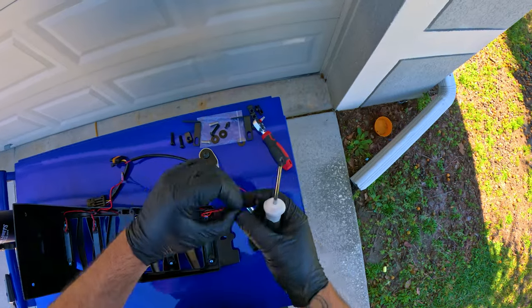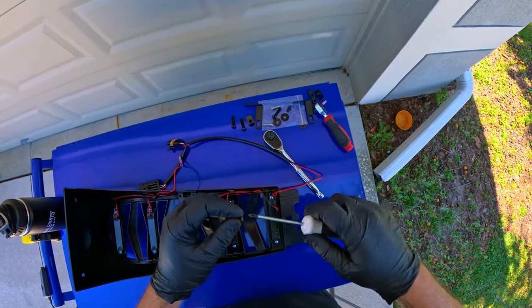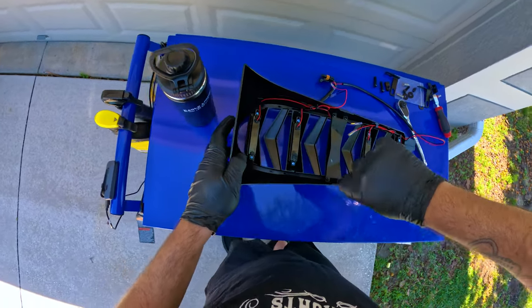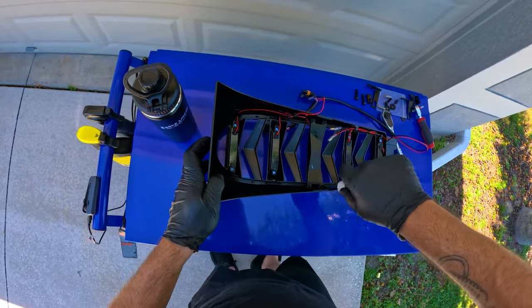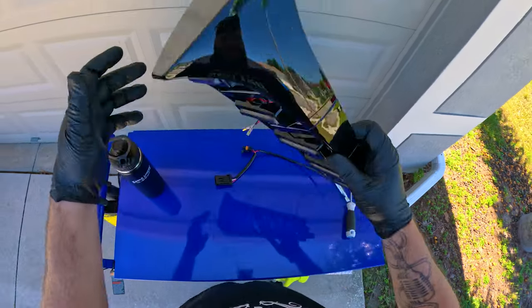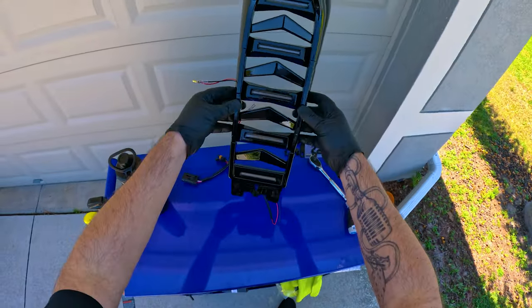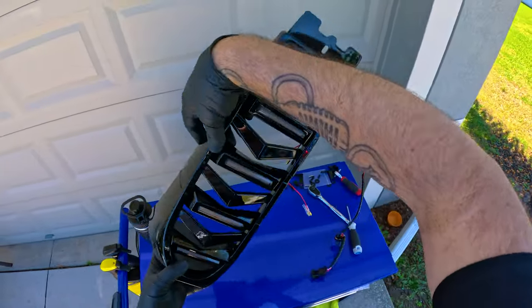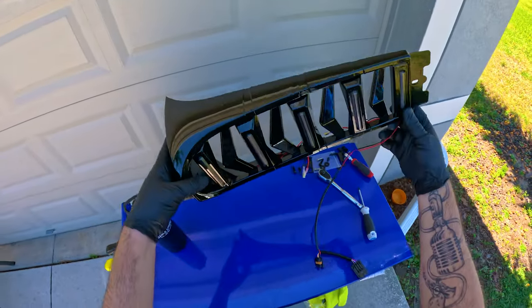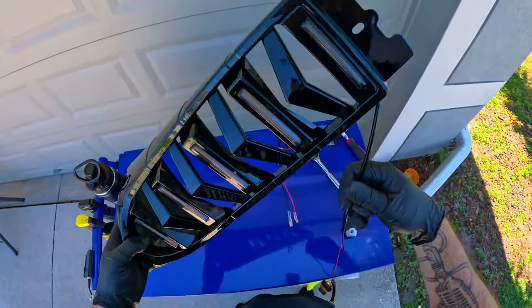All four screws are done. There it is — solid. This is what the whole piece looks like assembled. It goes on the bike like this.